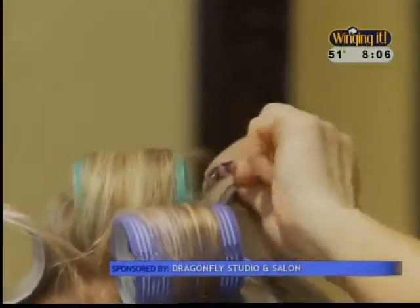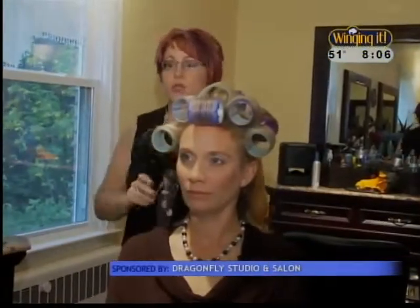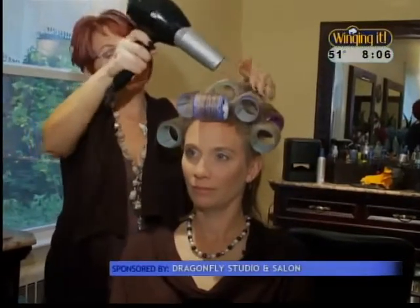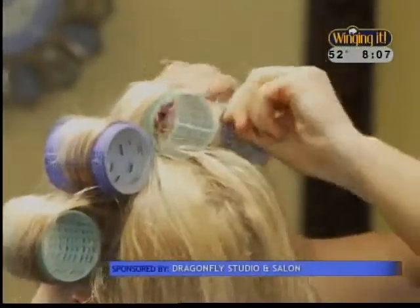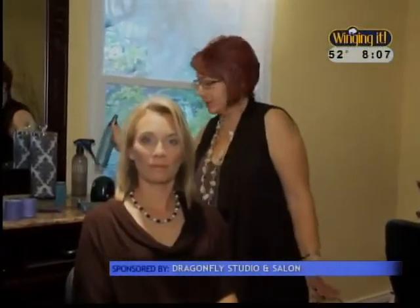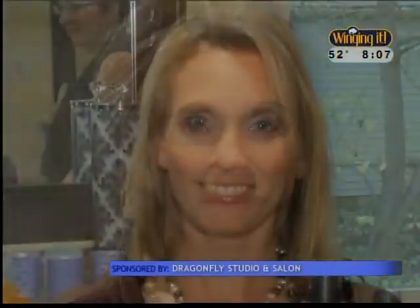Velcro rollers are a staple for many women and great for turning up the volume on any hairstyle. The key to making this look last is a setting spray. The real trick is taking the blow dryer and setting them, because the heat from the blow dryer will activate the heat-setting spray. We used large Velcro rollers, took one-inch sections, rolled them around the face, used a setting spray and a little powder texturizer, finished with the blow dryer for heat, cooled them down with a cold shot, and this is the finished style. You can do this at home in under five minutes.